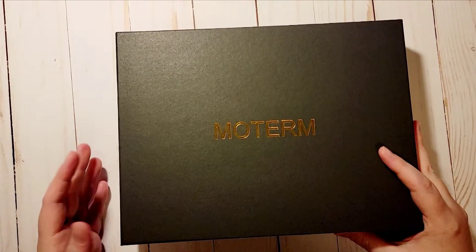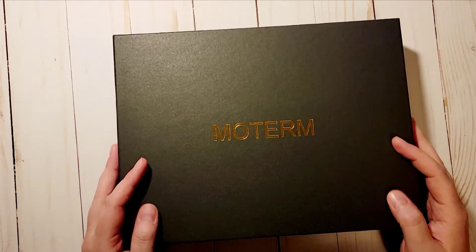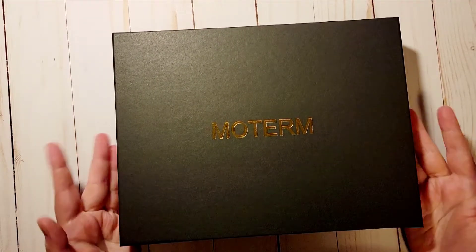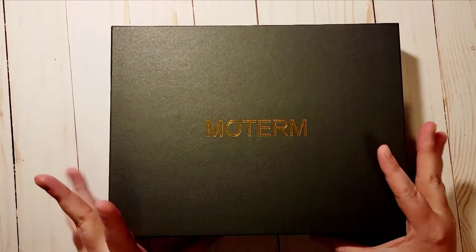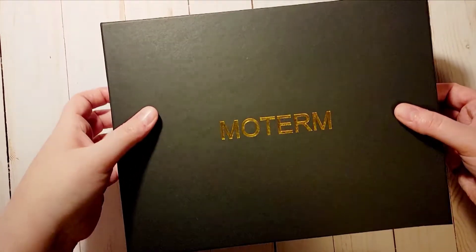Hi everyone, welcome to my channel! My name is Carly, thank you so much for joining me today. I wanted to do an unboxing — I have already unboxed this so I do know what it looks like, and I'm going to go ahead and jump inside and show you what I got.